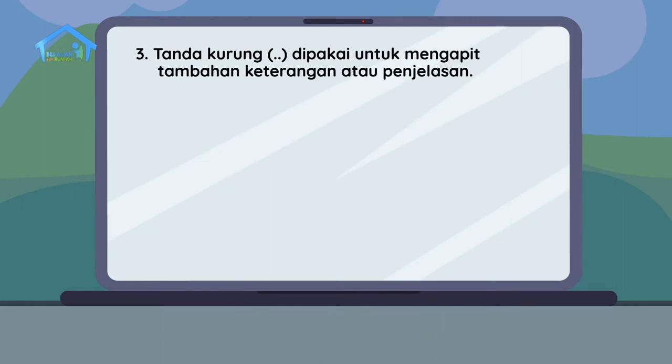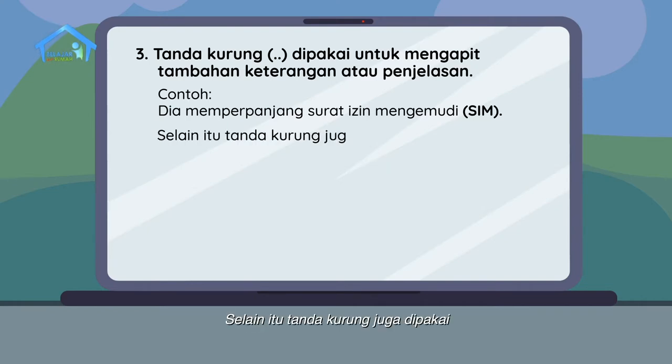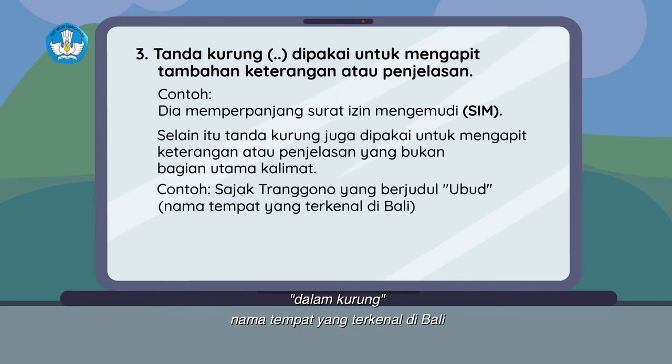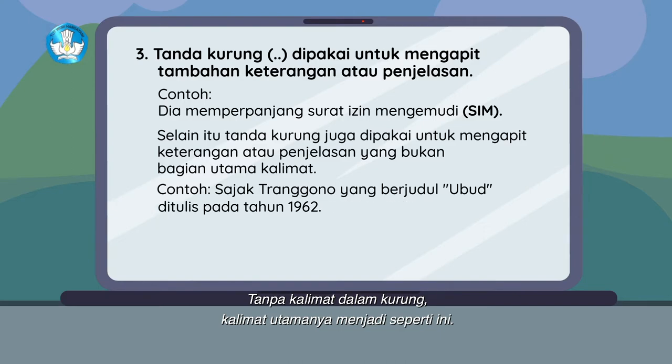Lalu yang ketiga ada tanda kurung, yang dipakai untuk mengapit tambahan keterangan atau penjelasan. Contoh: dia memperpanjang surat izin mengemudi (SIM). SIM dalam kalimat adalah tambahan penjelasan yang merupakan singkatan dari surat izin mengemudi, karena itu diberikan tanda kurung. Selain itu, tanda kurung juga dipakai untuk mengapit keterangan atau penjelasan yang bukan bagian utama kalimat.